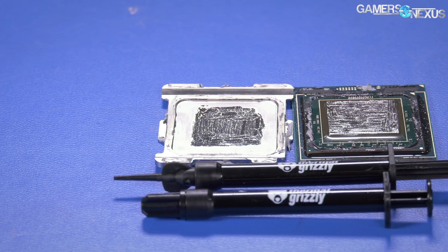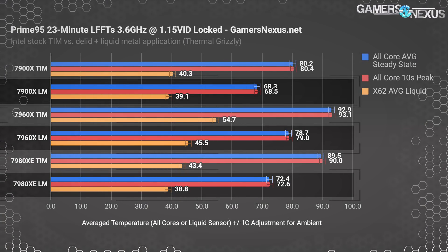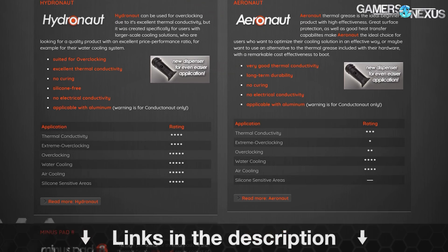This video is brought to you by Thermal Grizzly, makers of the Conductonaut liquid metal that we recently used to drop 20 degrees off of our Coffee Lake temperatures. Thermal Grizzly also makes traditional thermal compounds for use on top of the IHS, like Cryonaut and Hydronaut pastes. Learn more at the link below.